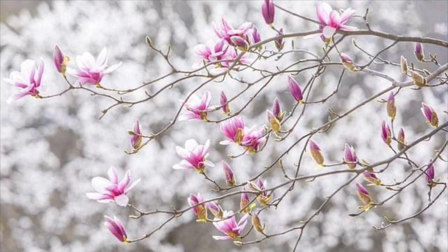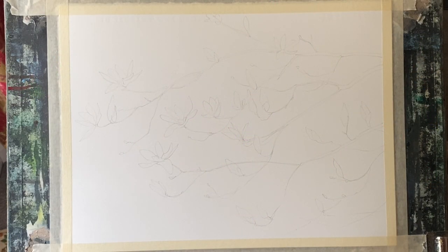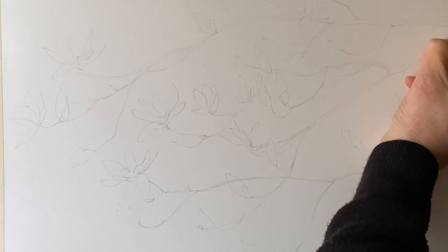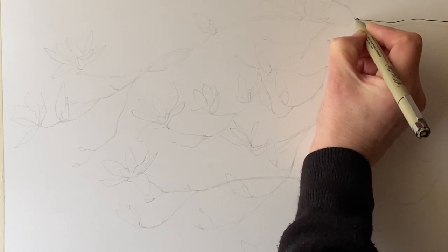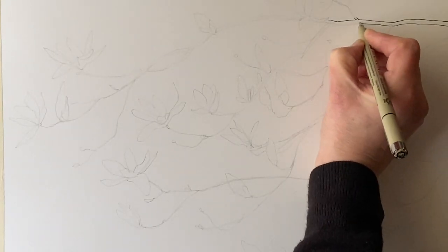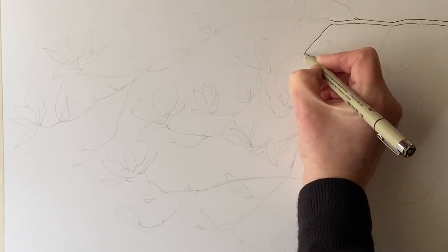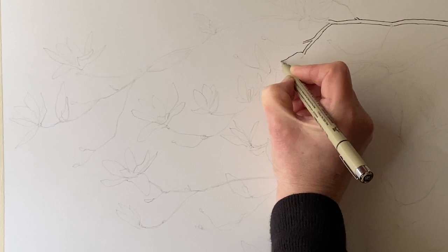Today I'm going to be painting a painting based on this photograph from Pixabay — the link will be in the description below. As you saw at the beginning, I've changed up the background, but very much kept the magnolia tree itself as it is in the photograph. The first thing to do is to sketch out lightly in pencil where all my branches, flowers and magnolia buds will be. Once I've sketched it out and I'm happy with the placement of all the beautiful intertwining branches and a good balance between open magnolia flowers and buds, I'll begin to go over the sketch with a waterproof fineliner.